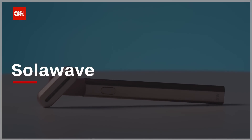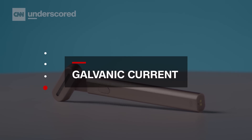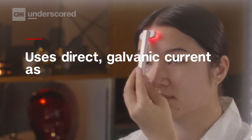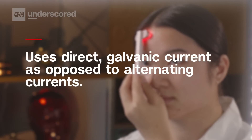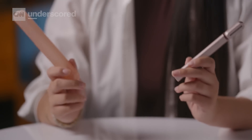Last but not least, we have the Solowave, which is a great all-in-one device. It actually combines four therapies simultaneously — as soon as you turn it on, all four treatments activate: red light, therapeutic warmth, vibration, and a galvanic current. The galvanic current is a type of electrotherapy that's a little different from microcurrent — whereas microcurrent uses alternating currents, the galvanic current uses constant and direct currents, but you're still getting similar benefits. The head also rotates, making it easy to change the angle, and it comes with a convenient carrying case and has a really slim profile.